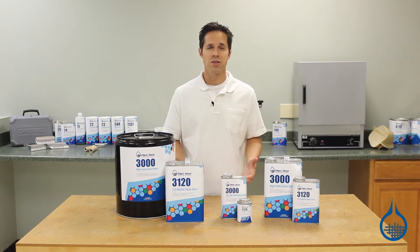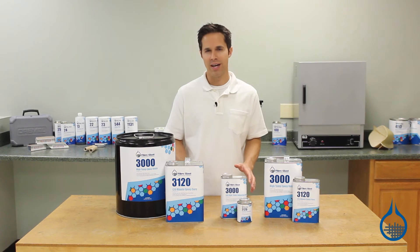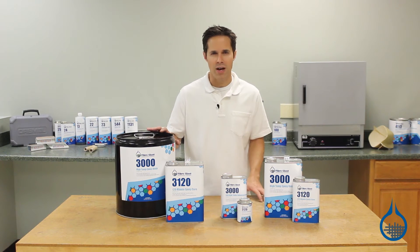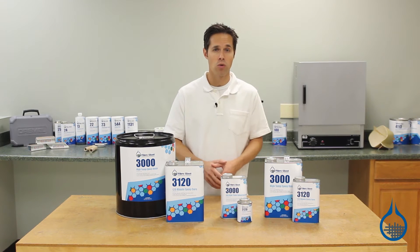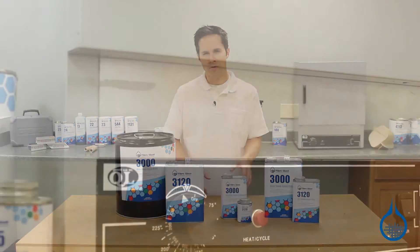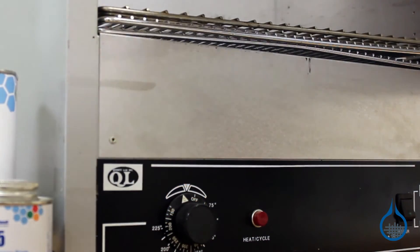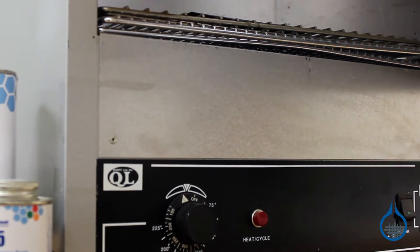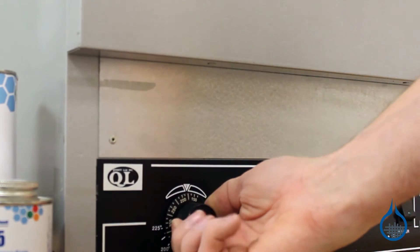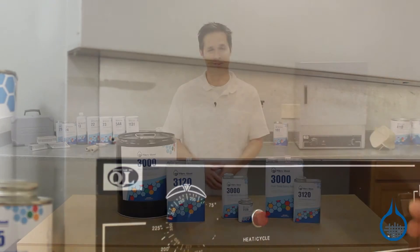However, this is where our System 3000 offers a distinct advantage over other high temp epoxies. Parts made with System 3000 do not require a high temp mold for initial cure. In fact, System 3000 will cure and become stable at room temperature. To fully realize its heat resistant properties, it can be removed from the mold entirely and post cured unsupported to over 300 degrees. No high temp tooling mold or materials are necessary.